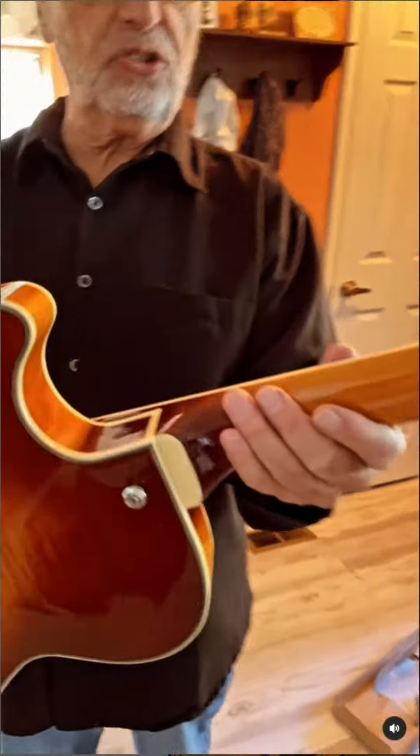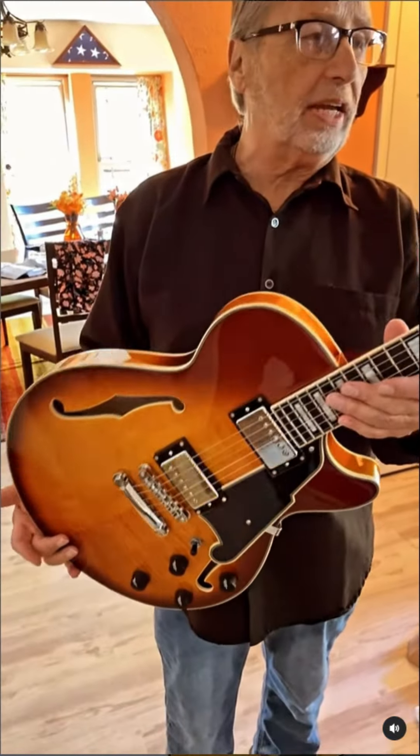It's got nice binding, feels good. I'm gonna take it back into the shop, we're gonna set it up to my liking, and we'll feature it on the next live stream.